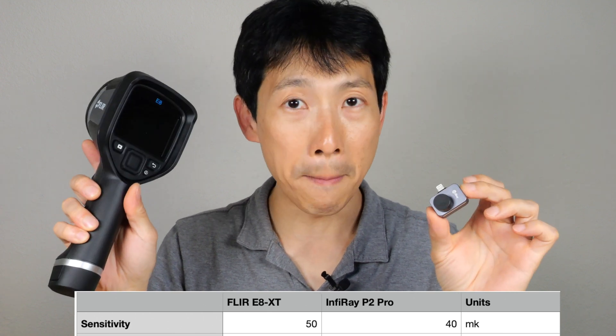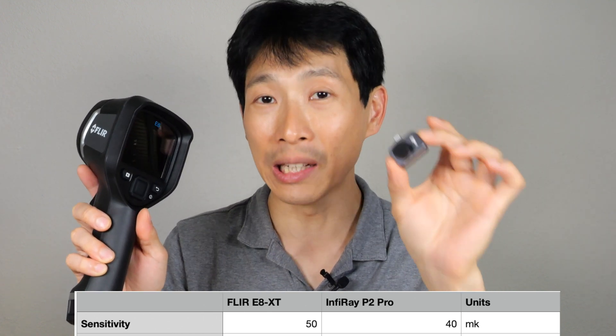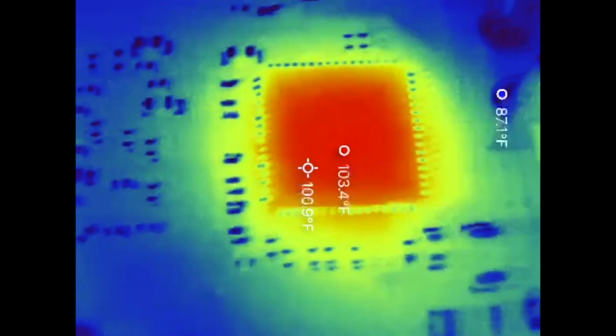Sensitivity on the P2 Pro is 50 mK, while the E8 XT is 40 mK — even a little bit better than this giant expensive one. The magnetic snap-on lens is actually a macro lens. You can use it to take thermal images of something really close up, like PC boards.